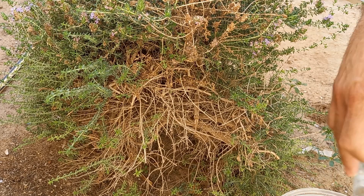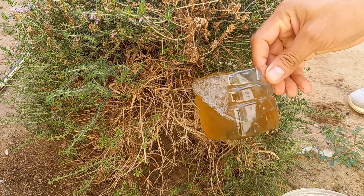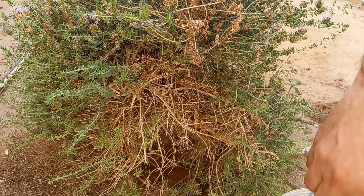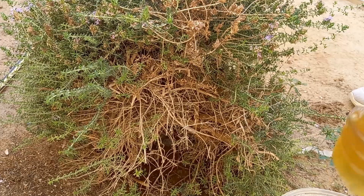Using soaked leaves wisely can enhance the overall health of your garden or plants. Decomposing leaves also contribute to carbon storage in the soil, helping mitigate climate change.